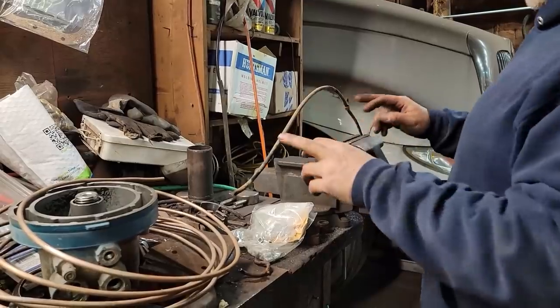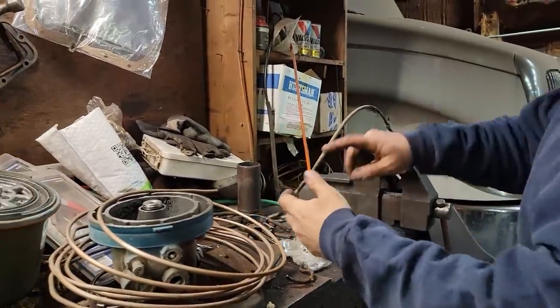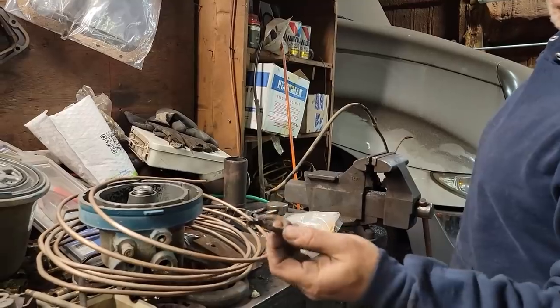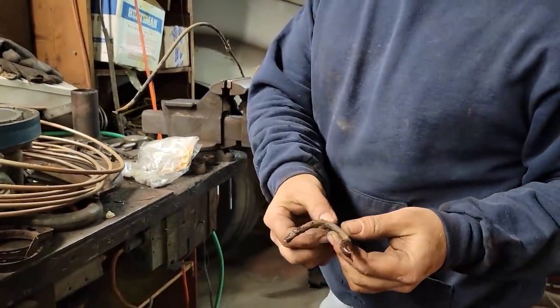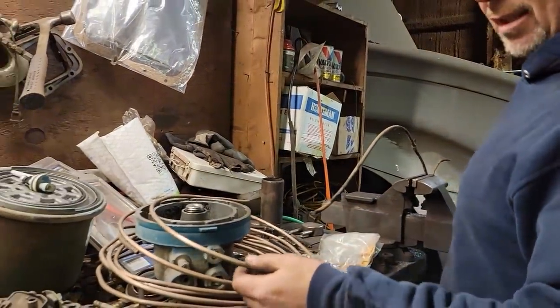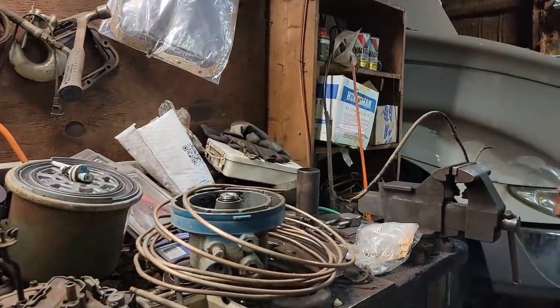This is the brake line that goes from the hose coming from the frame to the differential - this one goes over to the passenger side wheel, and this one goes to the driver's side wheel. I just barely touched that and it broke. This one didn't look as bad, but we're here so it only makes good sense to replace it.